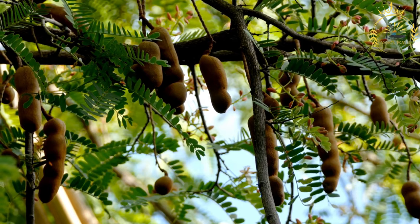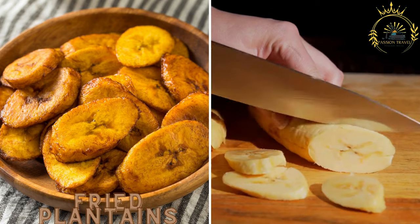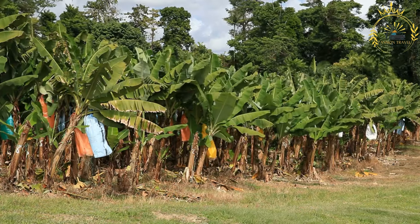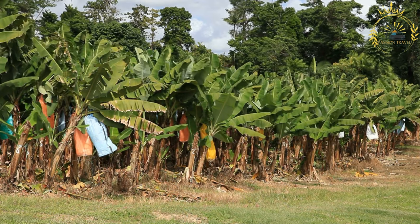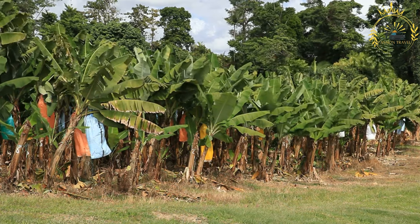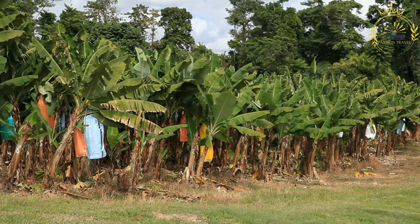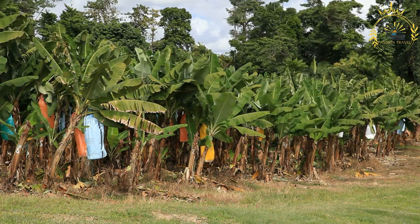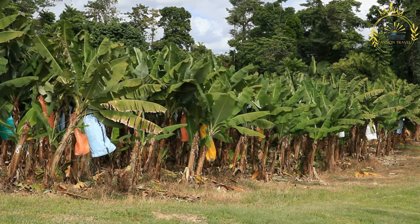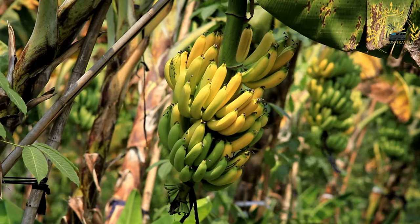Fried plantains are slices of ripe plantains fried until golden and slightly caramelized. They are a popular and delicious side dish or snack enjoyed in many countries, especially in tropical regions of Africa, the Caribbean, and Latin America. They are made from ripe plantains, a starchy banana-like fruit. Ingredients: ripe plantains (yellow with black spots), vegetable oil for frying, salt, and optional seasonings such as cinnamon or cayenne pepper.